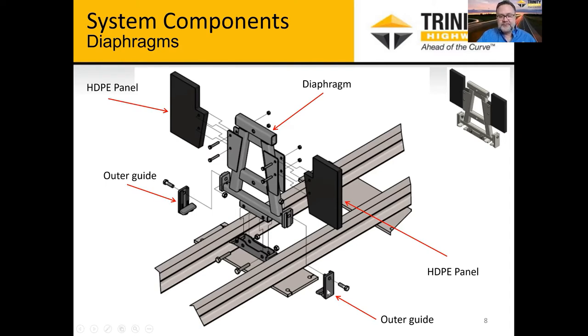The outer guide is also somewhat of a sacrificial part. On a full-scale MASH-design-type impact, these will often bend and flare up, and they'll need to be replaced — but it's a relatively simple part that takes just a few minutes to replace and is a relatively inexpensive part. We designed it this way because with MASH testing you need significant strength to resist the angle impact at 25 degrees. This may fail and need replacement after an angle-type impact.